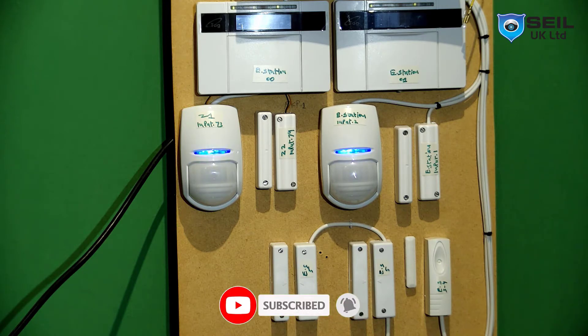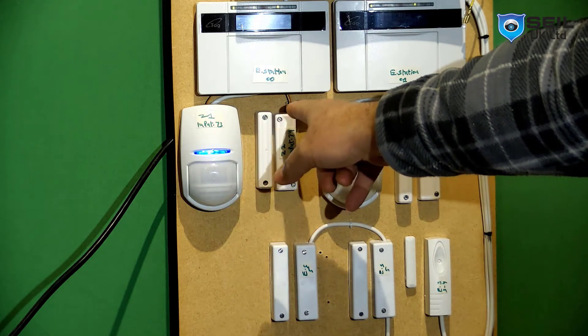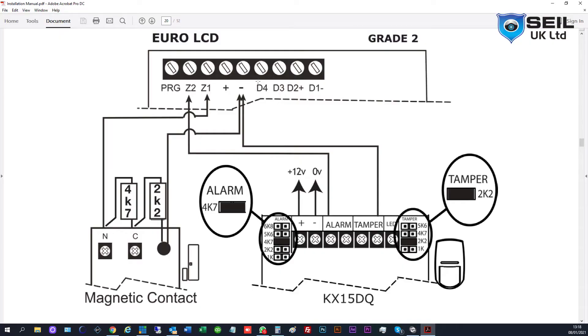I take the connection from the keypad. As you can see, this door contact and PIR - I take the two zones from the keypad which is Z1 and Z2. This section is for the connection for the bus going to the main panel for connection with the keypad, and this is the connection for our zone.